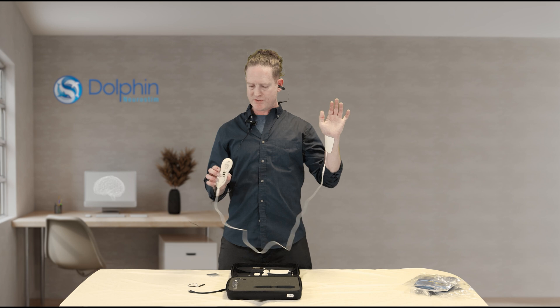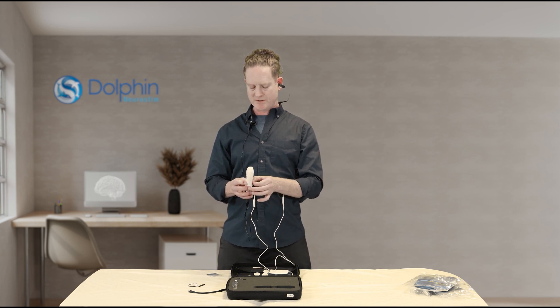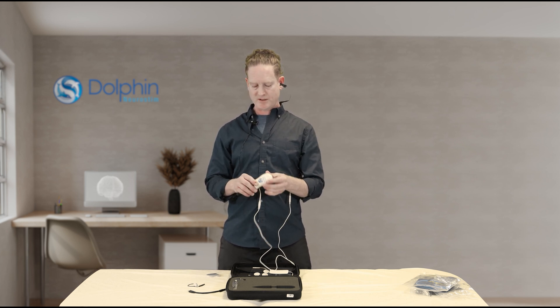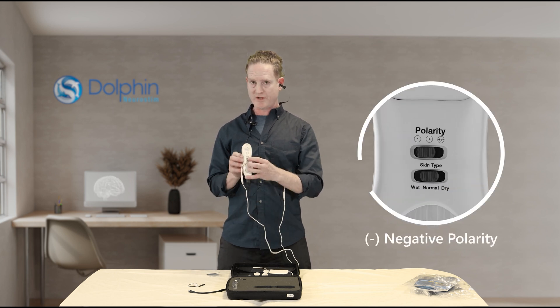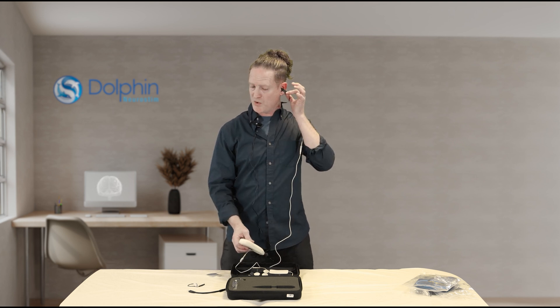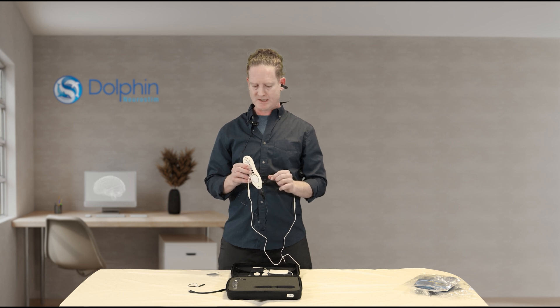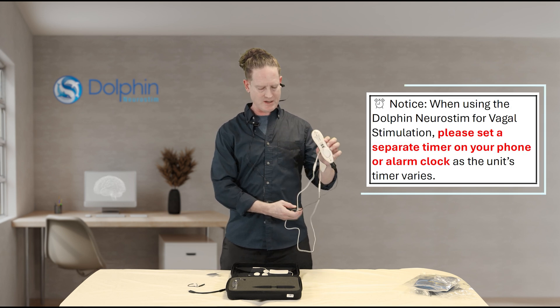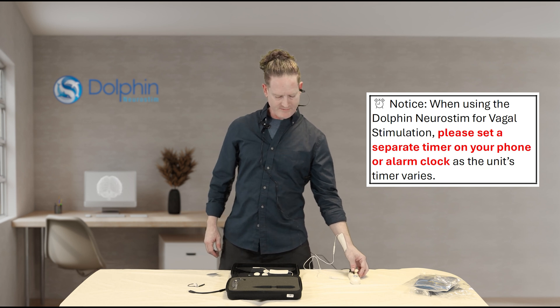Once the ground pads are on and the ear clip is on, because we're on the left ear, we're accessing the sympathetic branch of the vagus nerve. We're going to turn the unit on and make sure it's on negative polarity, and we have a green light. Yours will be moistened — press mute and then you're on. In about 12 minutes it'll make sound again, and then you can turn it off.